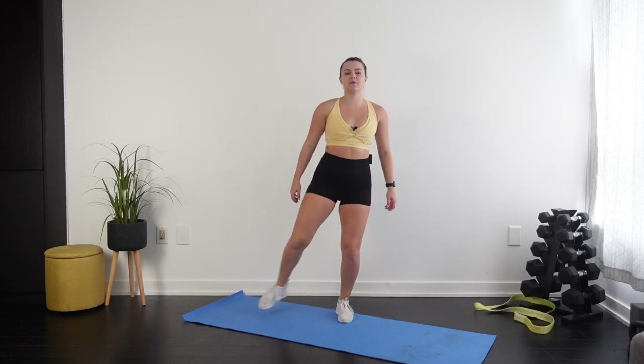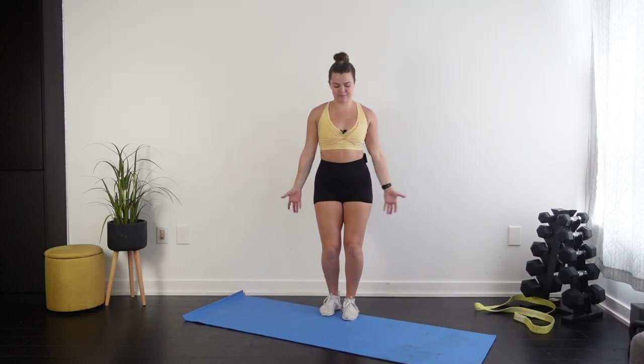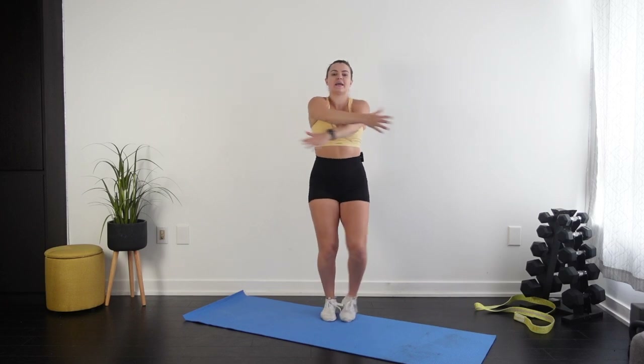We're gonna start with our warm-up. Step out side to side and bring those arms up almost like a jumping jack. Just getting those arms moving, get the blood flowing, get nice and warm. We're smiling through it of course.